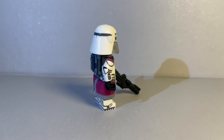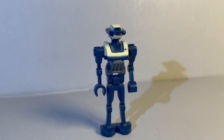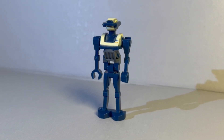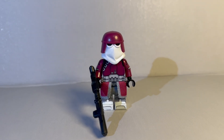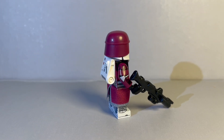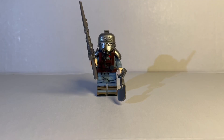Next up we've got Commander Bacara — another really cool minifigure. The helmet is such a good mold, I absolutely love this minifigure. Next up we've got TX-20. This one honestly looks like the LEGO version — I could barely even tell it apart. He's so expensive to buy, so it's cool to have an alternative. Next up we've got the Galactic Marine, one of my other favorites. I love the backpack, the waist piece, and the helmet — it looks like it's dual-molded. Just super, super cool.